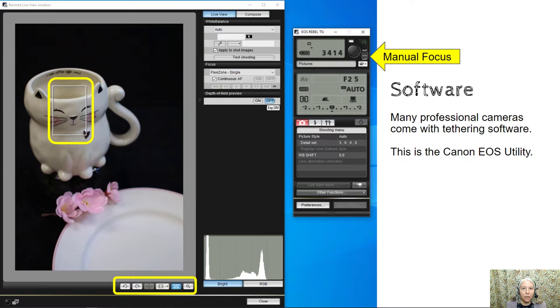These controls down here at the bottom allow you to flip the image, and at the end you can see the zoom. When you click the zoom button it makes whatever is inside the white rectangle really large so that you can fine focus that with the lens.